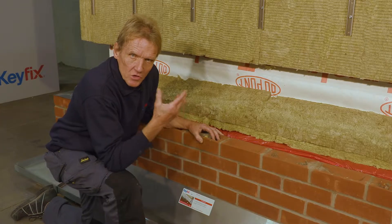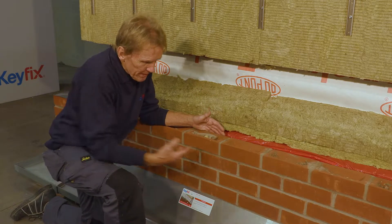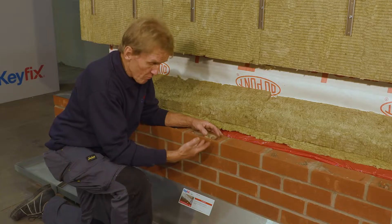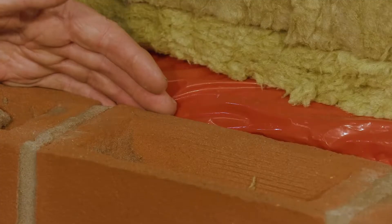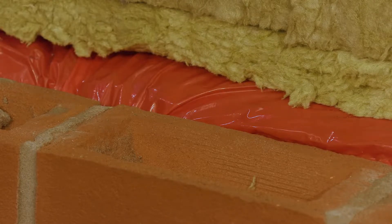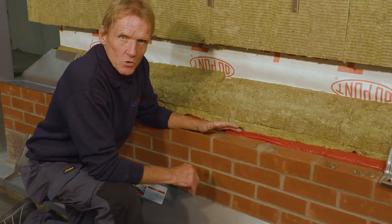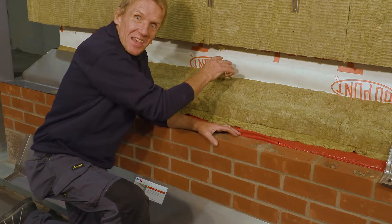Every bricklayer knows that the function of a cavity tray is to deflect any moisture that's penetrated the outer skin through windblown rain and is running down the inner side of the outer skin. It deflects that moisture to the outside through a series of weep vents. Cavity trays are typically used in areas where that moisture might transfer from the outer to the inner skin.